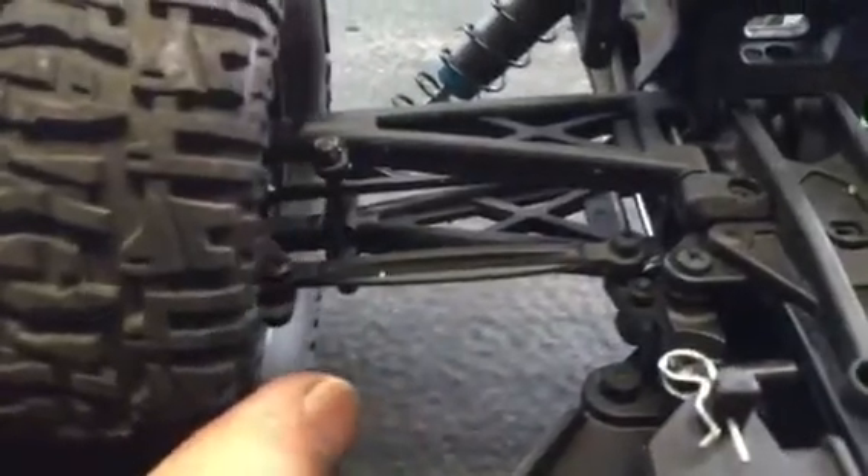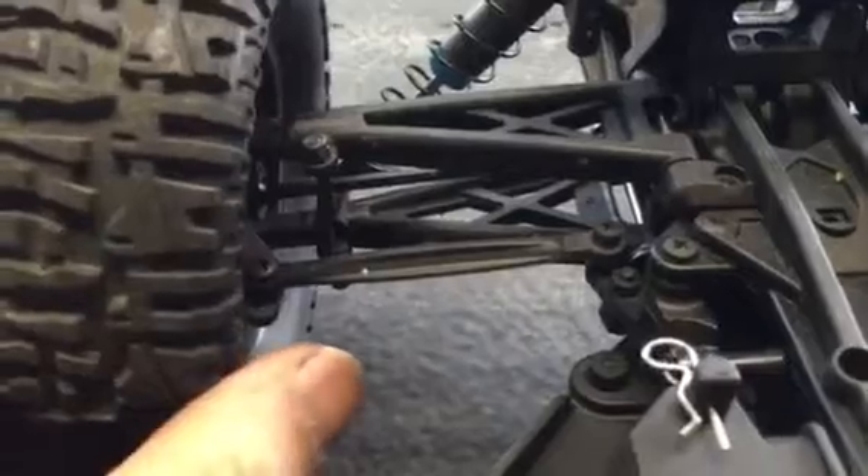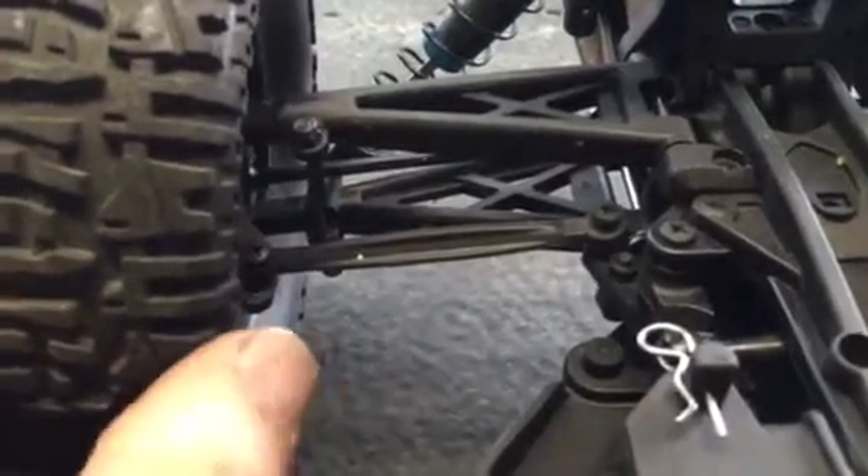Same thing on the front — dog bones. There's no control; you can't control toe-in or toe-out. I was told that I can buy some Traxxas arms for it and make some adjustments with it. However, the same thing can't be said about the rear — there is nothing you can do about it. You're stuck.